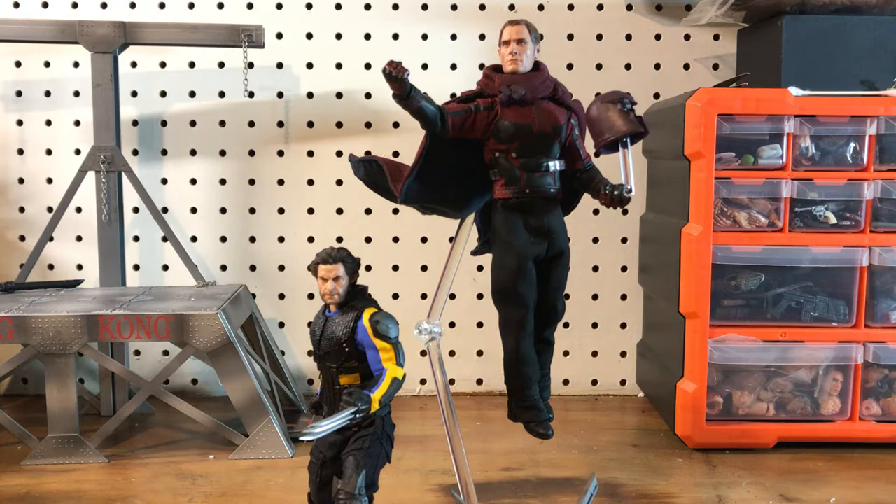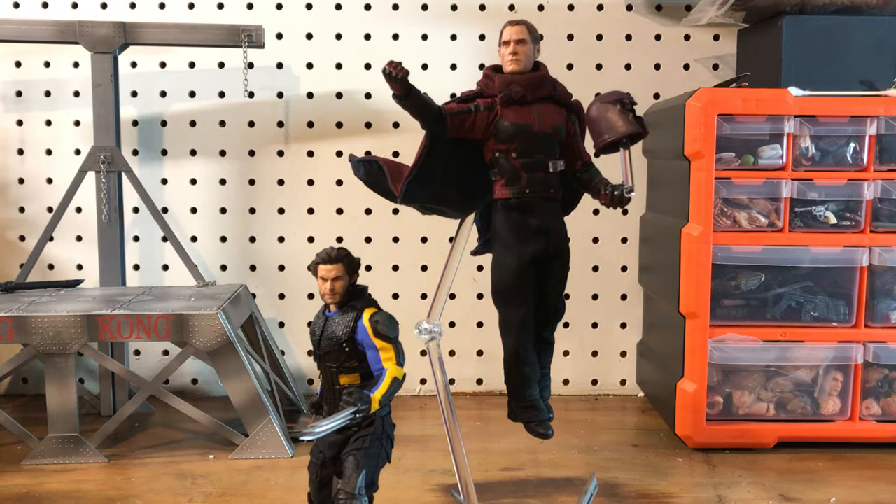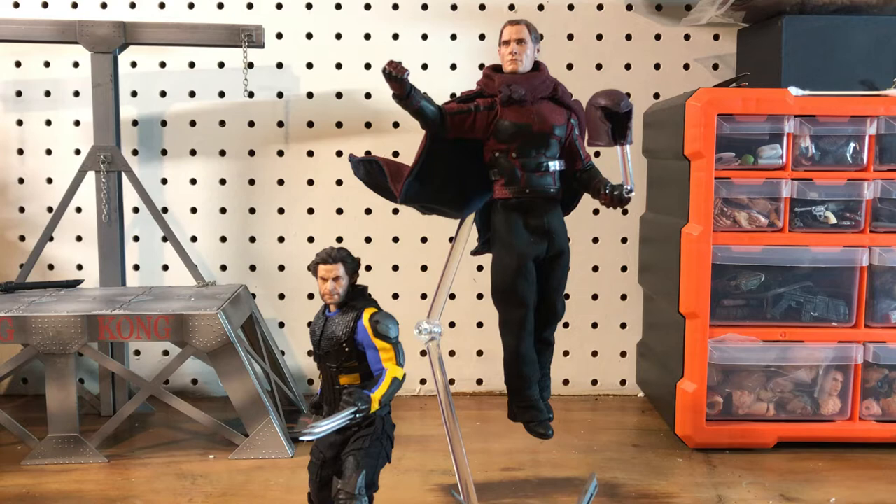The helmet was from an old Toy Biz Magneto figure. It's flexible and rubbery, and I repainted it and set it up on a clear piece so it looks like it's floating in his hand. With light hitting it you can see the plastic, but in the display you can't really tell and it looks pretty cool. I'd seen Hot Toys or third-party versions of this figure that come with something like that, so I wanted to mimic that.